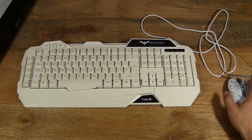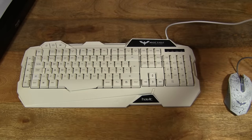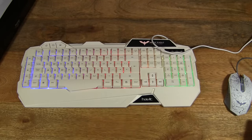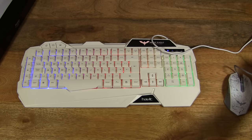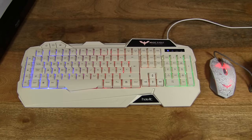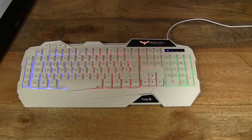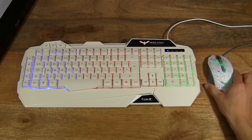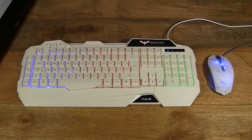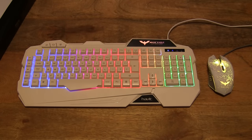Now let's plug in the keyboard and mouse and watch them light up. Let's plug in the keyboard first — you can see it's just come on. And now the mouse. Let me turn off my lamps so you can see the backlight a little bit better.